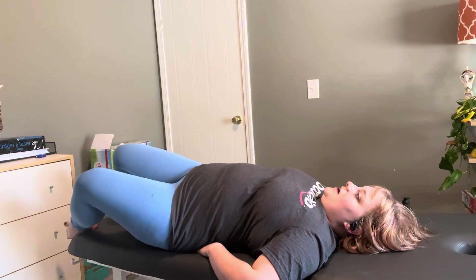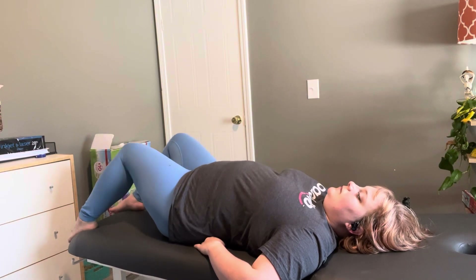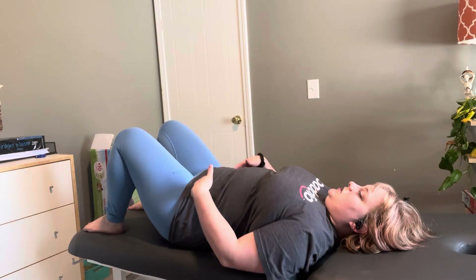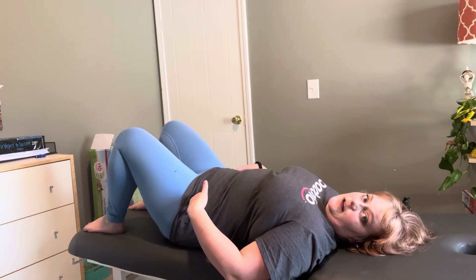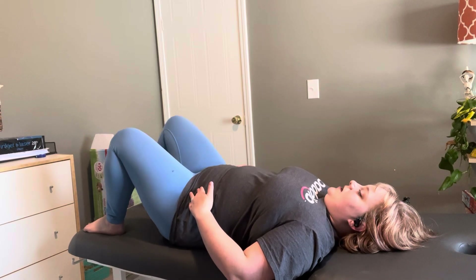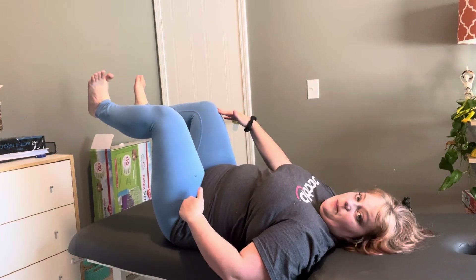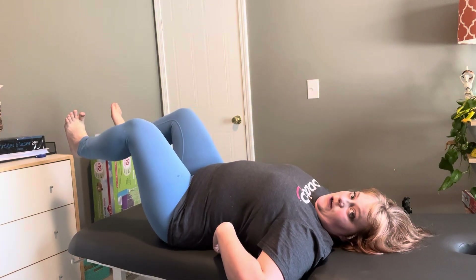Deep breaths down into the pelvic floor. Moving on — Level 4. We are going to do gentle pelvic tilts, super gentle, just a couple of degrees. One leg up, 90 degrees here and 90 degrees here, toes pulled up actively, and then both legs up. When we're in this position you're likely to really arch, so we want a little tuck, but not overly flattening your low back.